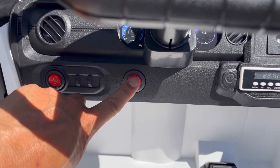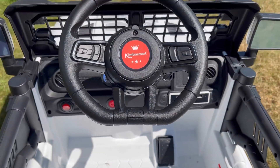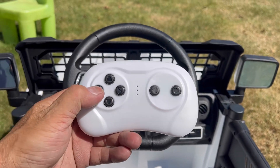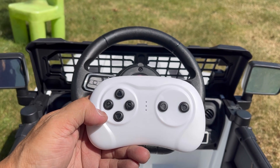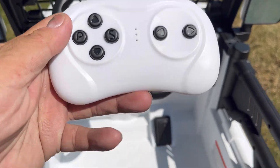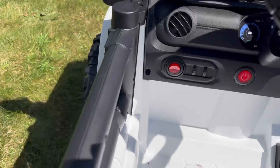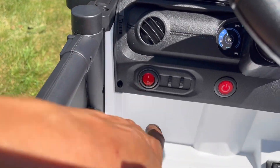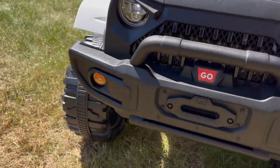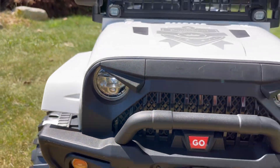When you turn on the machine, there's an on switch over here. It makes the sound of it starting. Then here you press the P button, and when you get to two red lights it's in remote control mode. These lights here are for the front LED lights. There we go — LED lights in the front.